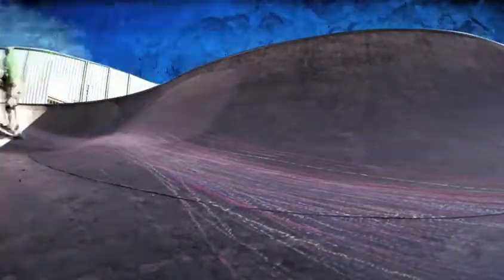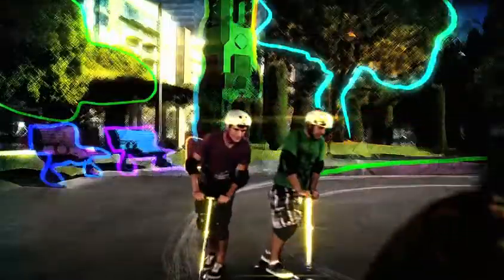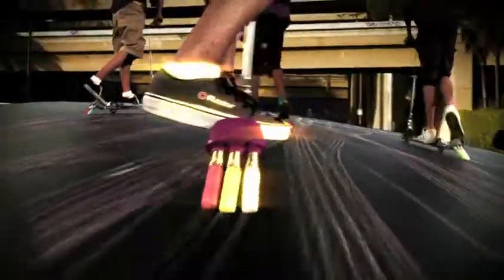Whether you lay down some tracks, throw down some tricks, or just ride with friends, with the Razor Graffiti, you can leave your mark. Color your world with a refillable chalk bar and six different colored chalks.